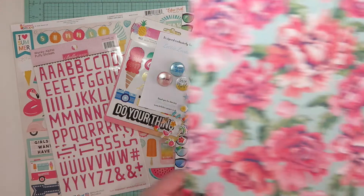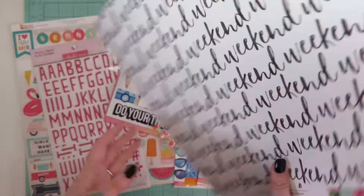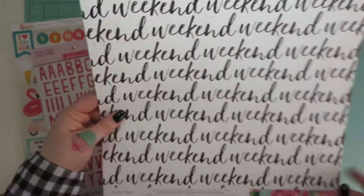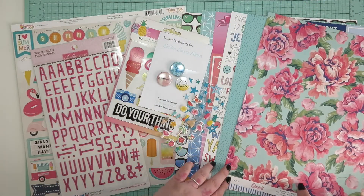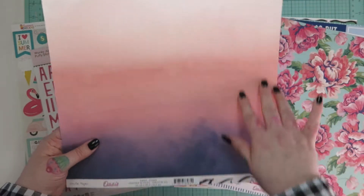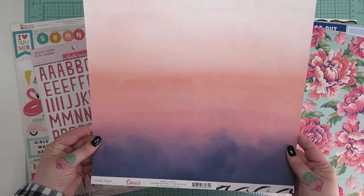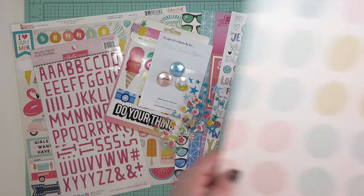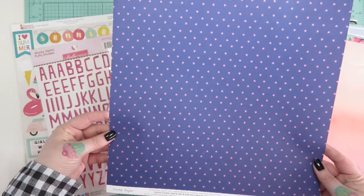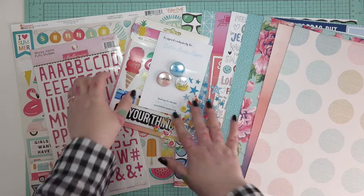Then from Crepe Paper Oasis we get 'Getaway' - this beautiful large floral, and 'Weekend' repeated over and over on white with a little bit of pink splatters, which is really pretty. I absolutely love this paper - heart eyes love it - with a wavy pattern on the other side. And finally from Crepe Paper Oasis we have 'Coastal' - a really beautiful stripey circular pattern with a navy and pink triangular design on the back. The colors are just so cute.